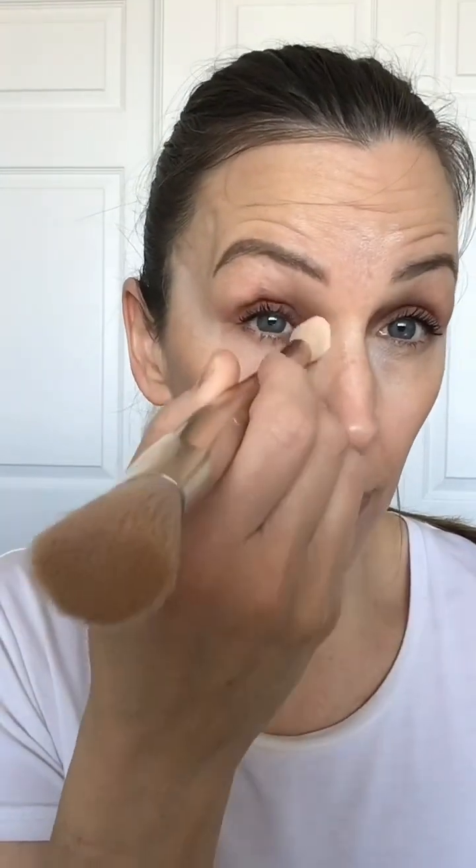This just brightens everything. I definitely love this step. Even for my minimal looks, it just helps with the three dimension, but it also just brings brightening and lift. Yeah, it's a good one.